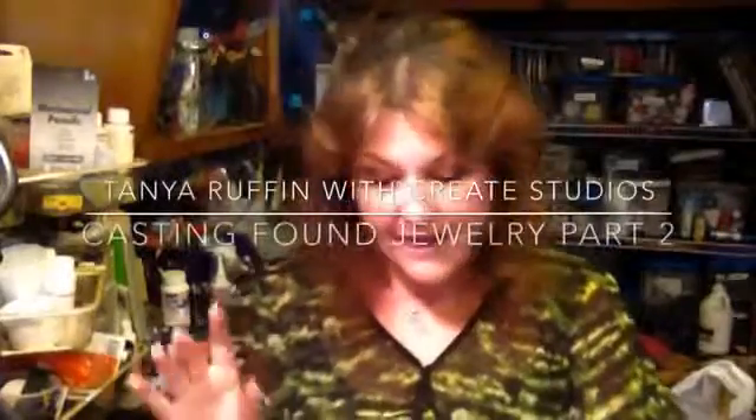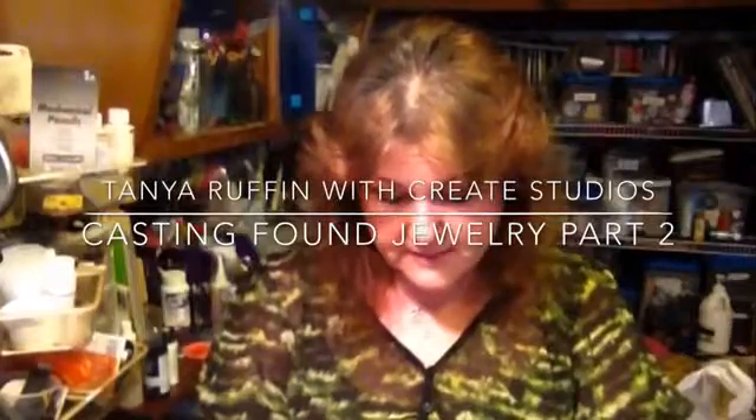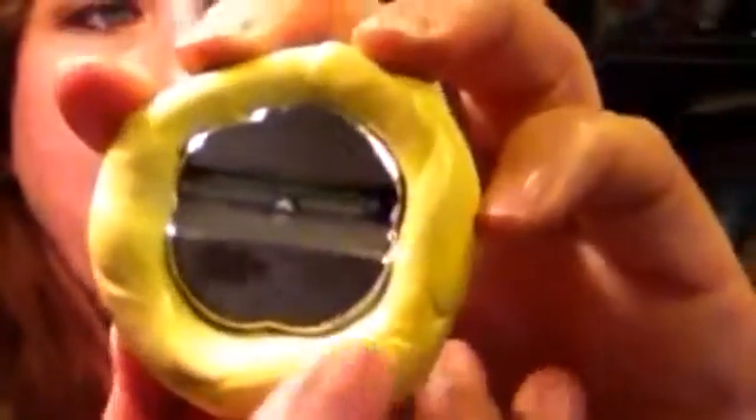Hi, it's Tanya again, and it's time to take these out of the mold. You can check and see if it's set up yet by taking your fingernail, pressing it into it, and you can see it just barely is there, and then it pops right back out.